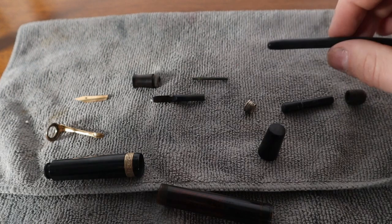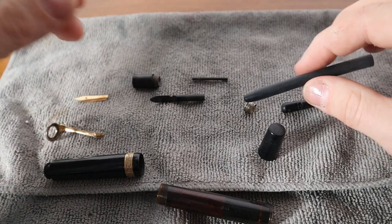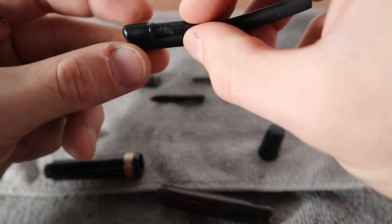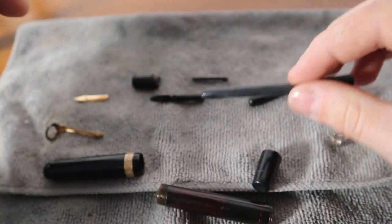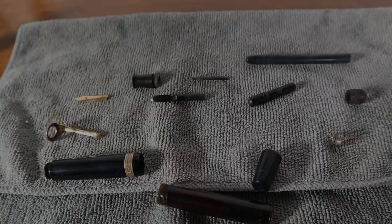We'll come back and do a final put-together, which will really be you and me figuring out together just how much of the sack to cut — to make sure it holds at a good level and gives enough stretching flexibility without too much redundancy. Until then, I'll say goodbye, turn the camera off, and I'll see you back here.